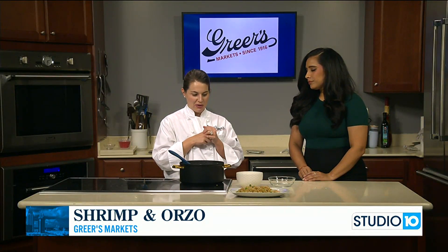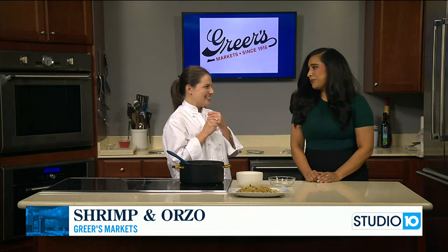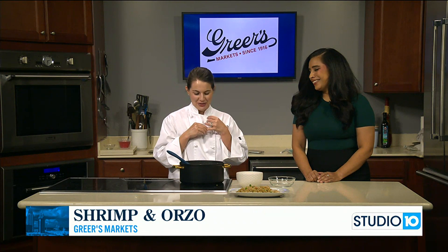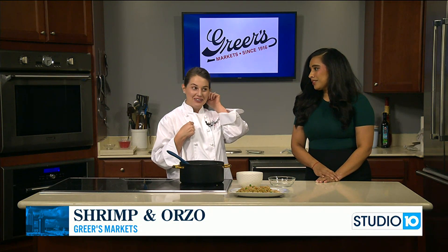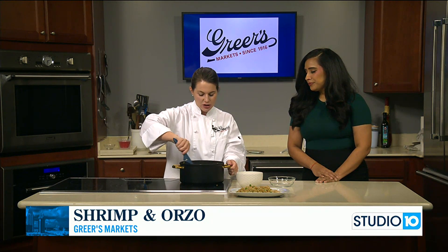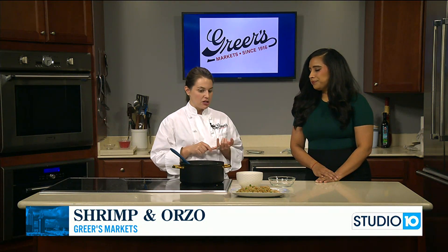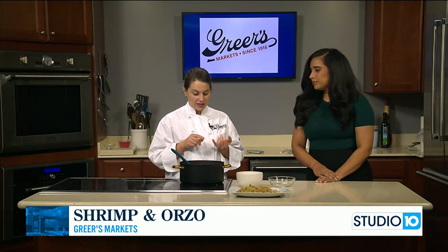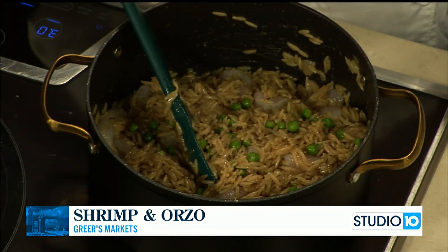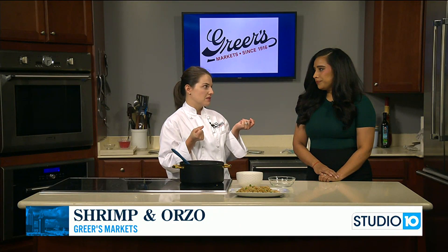Everybody's talking about school starting back — whether it's your nieces, nephews, kids, or grandkids. Those long late nights are maybe coming to an end and having to get supper on the table at a more reasonable time. It would be great for supper, and kind of an easy dish introducing maybe some new things to your family. Maybe you haven't cooked orzo before and maybe you don't eat shrimp often, but those are two great things to keep on hand: keep orzo in the pantry and shrimp in the freezer. On those last-minute nights, you can really pull something together quickly.